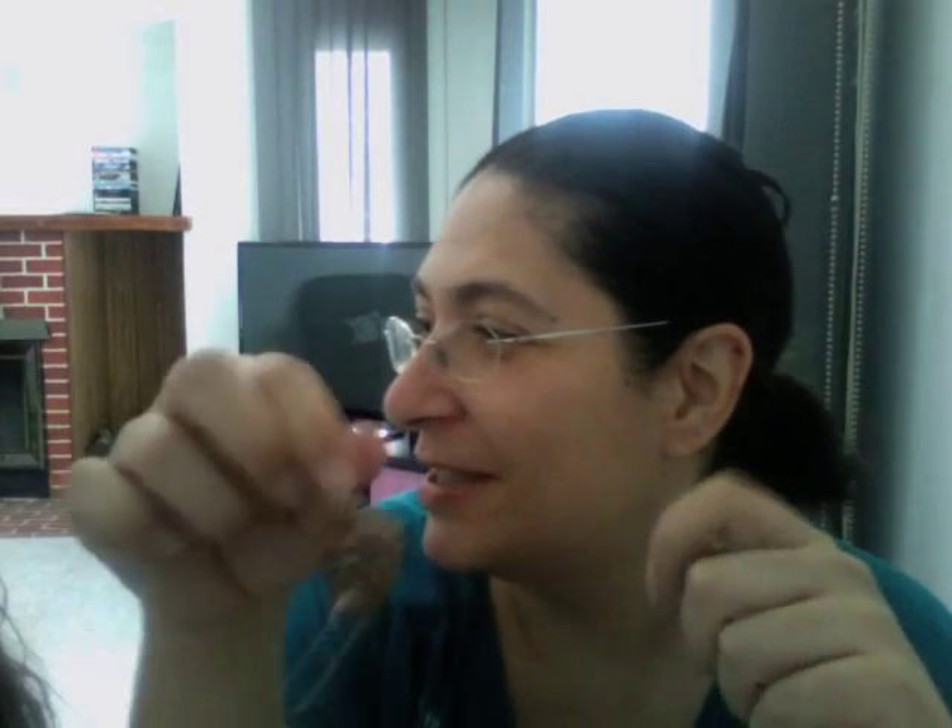Hi guys, it's Katz from SoSweetCharms and my assistant's here today. Hi, my name is Caitlin. And we are going to just do a quick review of the... I can't remember the word. Clay? Yeah, but the clay — the thing that we dunk it into. The varnish.